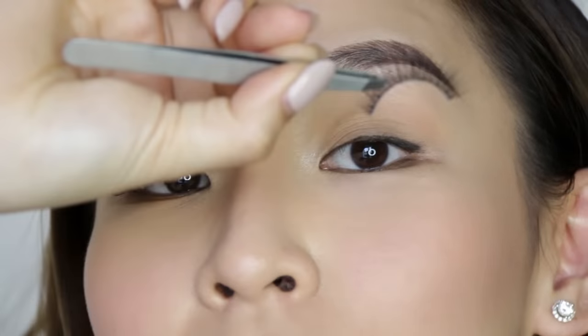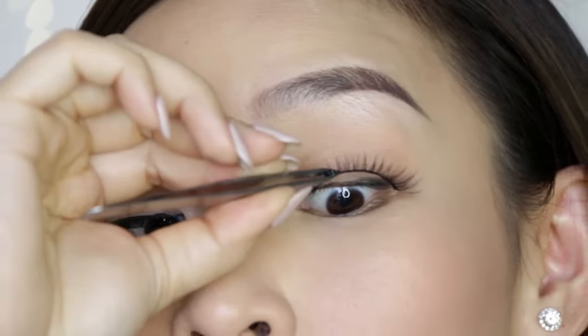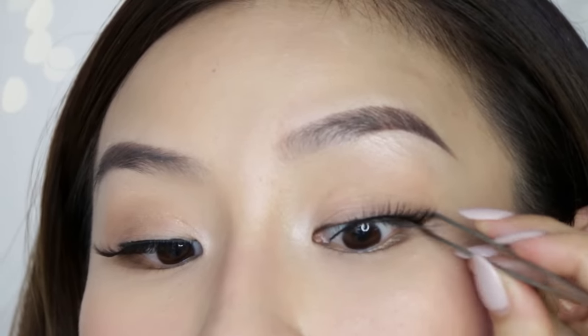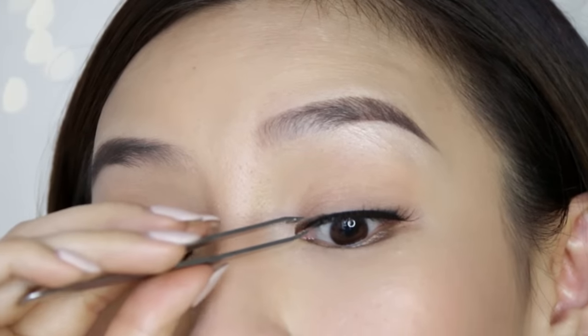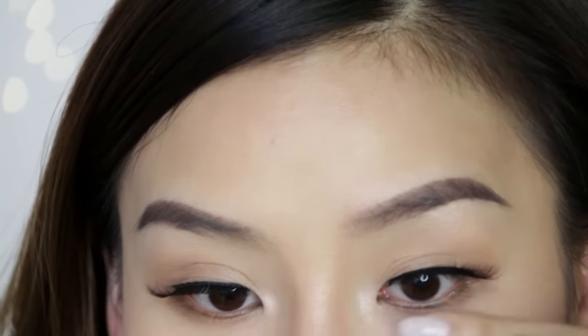I'm going to do the other side so you guys can see it again. Chin lifted up, wrist flipped — just place the lash on top and drop it. Then I grab the end and stick it down, then the inner corner, and pop that into place. I use my fingers to press the rest in, and as it's drying I lift it upward.